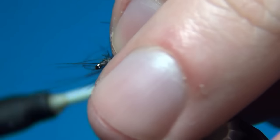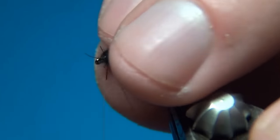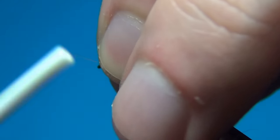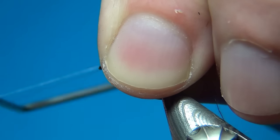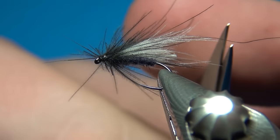Once you feel you've got enough turns, push them up and wind on a little CDC thorax. Since we had some white CDC underneath, make sure to cover all of that up. Then pull back all materials — the antennae as well — and make a few turns right behind the eye. Last thing to do is to whip finish, pulling back all materials. Three turns, pull tight, and cut off.